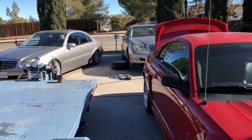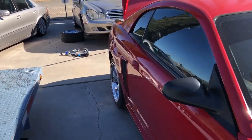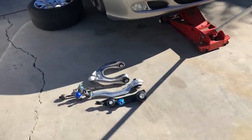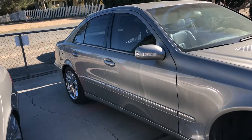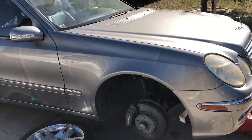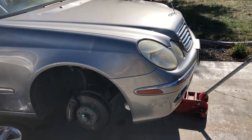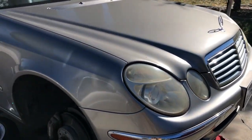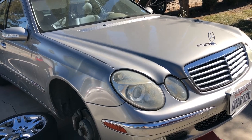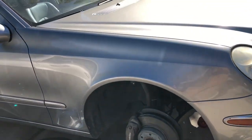Good morning guys, happy new year! Today I'll be working on the wife's car — she has this E500, a 211 Mercedes chassis. It's an older body, a 2003, but I keep it around because it's actually a damn good car. I can't get much for it — they don't go for much — so it's not really worth selling, but it's definitely still decent to drive around.